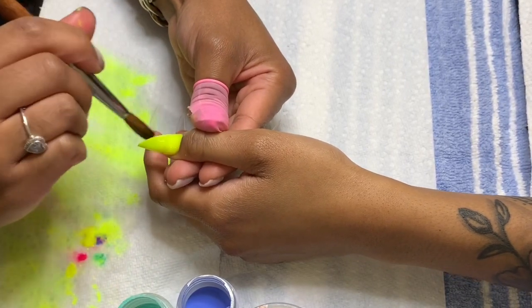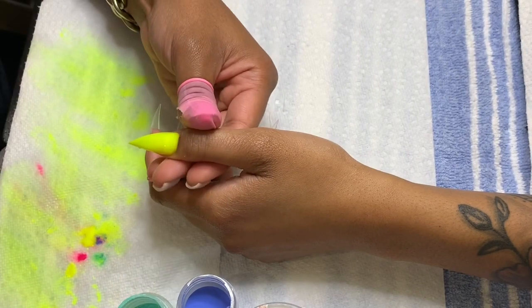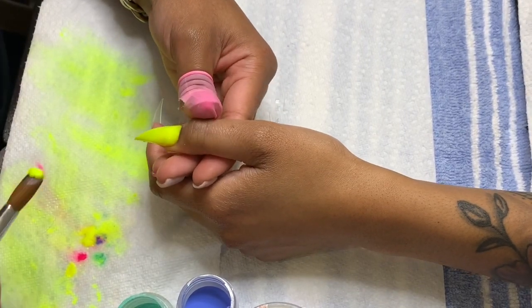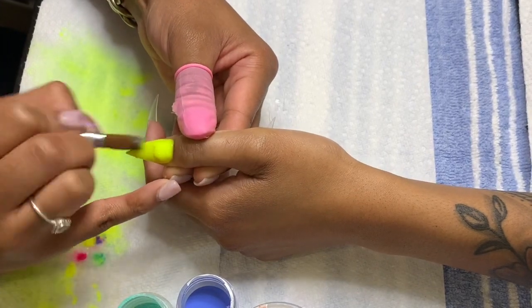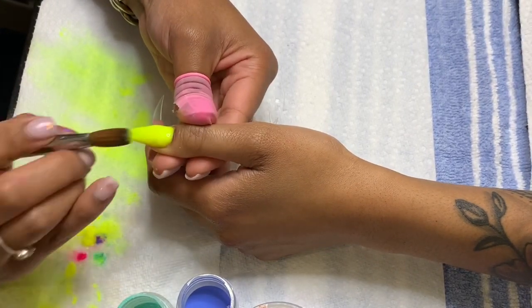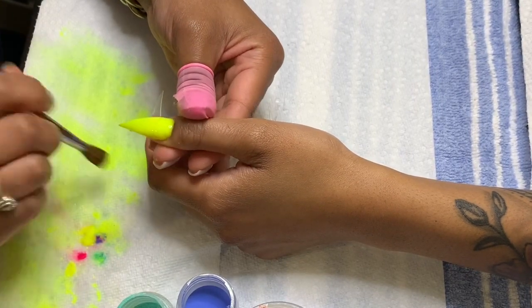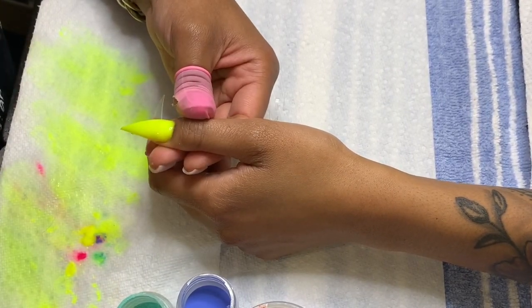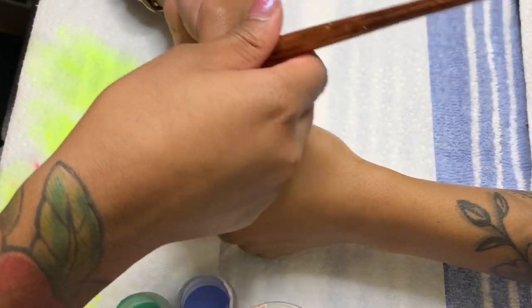Another mistake I used to make all the time when I first started was applying the acrylic way too close to the cuticle — actually touching or flooding the cuticle. When you're applying acrylic, you have to get as close as possible to the cuticle without touching it, or it's probably going to lead to lifting or the nails popping off, which you don't want if your clients are paying for quality services.